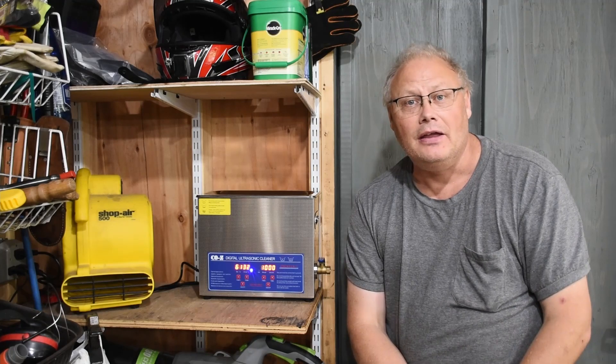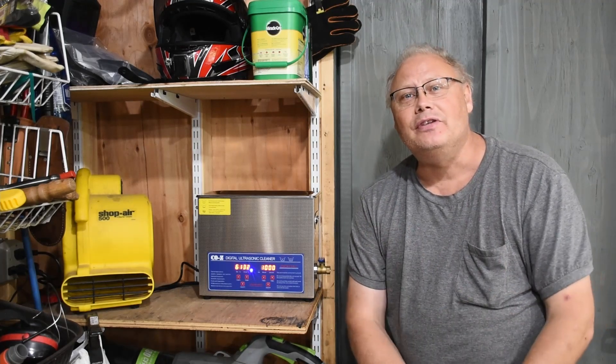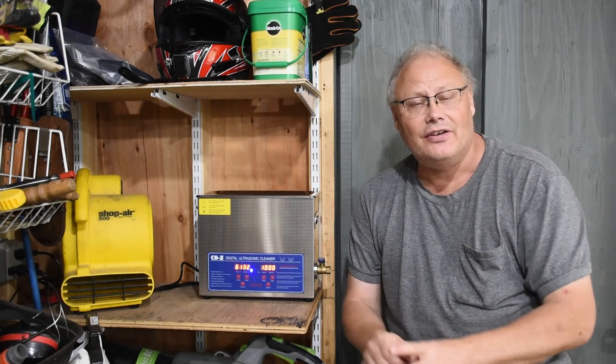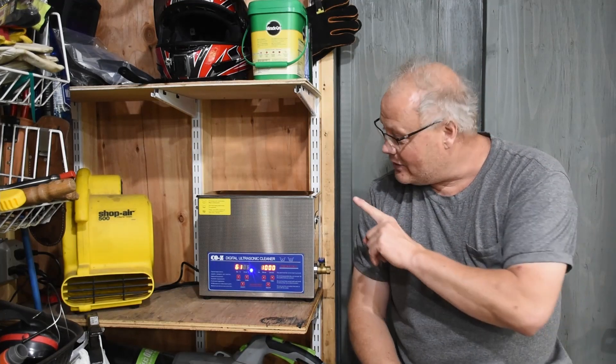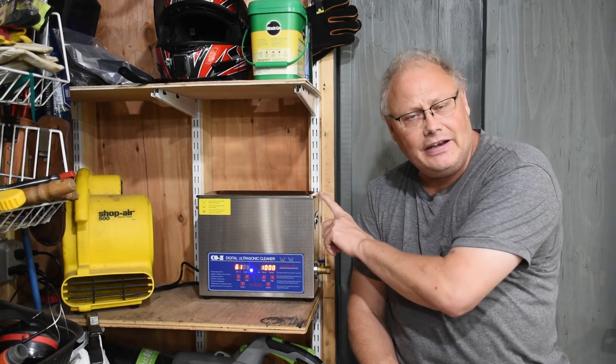Welcome back to the Tinker Shed everybody. It has been an absolutely fantastic weekend — my daughter and son-in-law came down for Father's Day and they surprised me with a new gift, and that new gift is this ultrasonic cleaner.